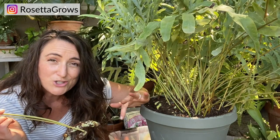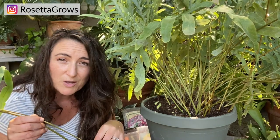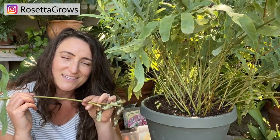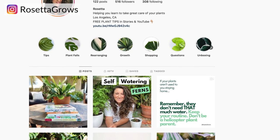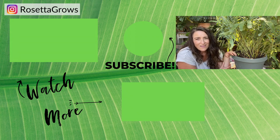I'm going to propagate these broken rhizomes — I'll put them in soil, the soil needs to stay damp, and then theoretically roots should develop. I'll do a follow-up video to show how they're doing. If you want more plant tips, head over to Rosetta Grows on Instagram — my feed, stories, and IGTV are full of free plant tips. If you haven't subscribed, do so now, and check out these other videos. Thanks so much for being here — I'll see you next week!